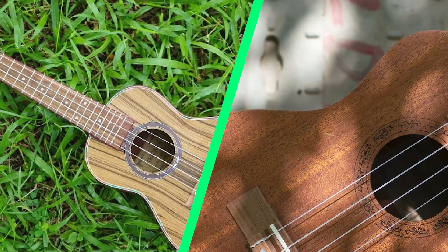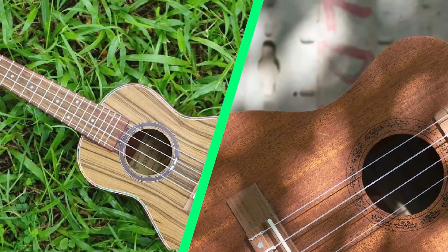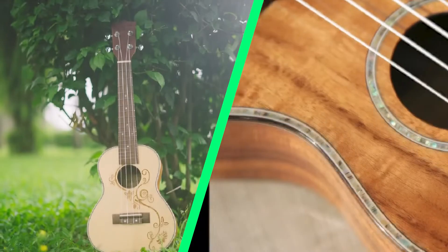I think the UKS3, UKS2, and UKS1 are all good candidates for people seeking a good entry-level ukulele.